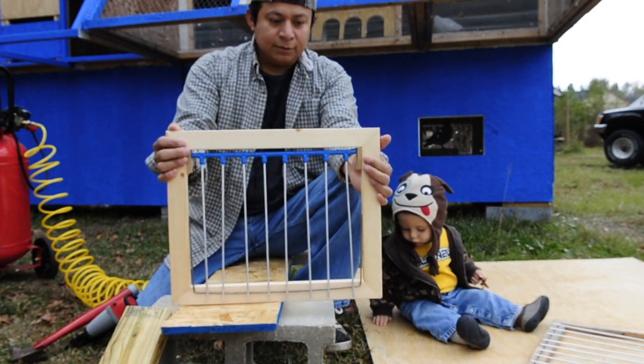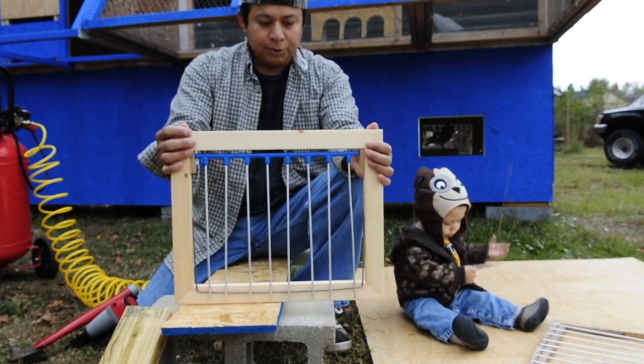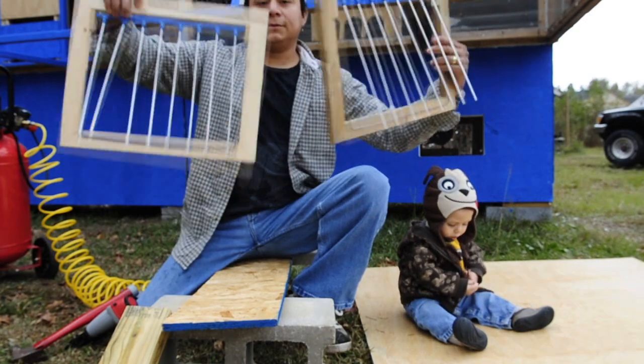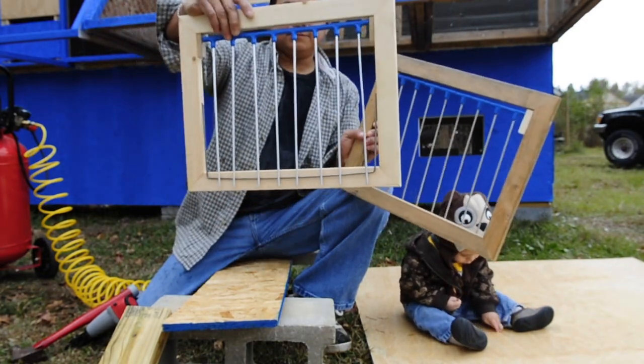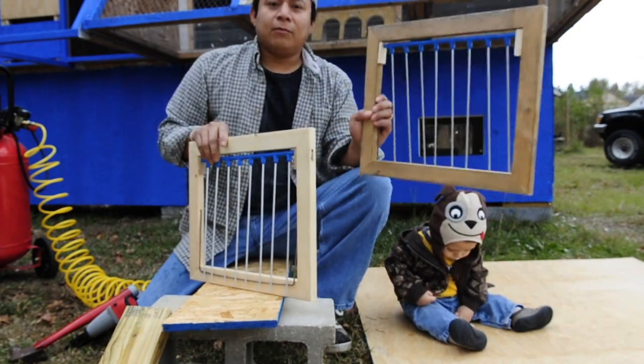It's safe to use. You can look at the other video where we show you how to set this up, but this is your trap. Now we got two traps in a few minutes. You can make your own and it's safe. Y'all have a great day and thank you for watching.